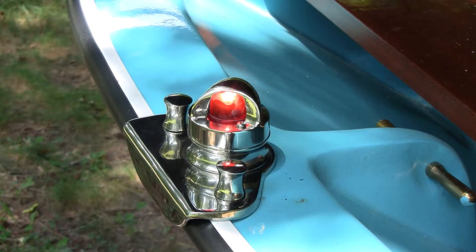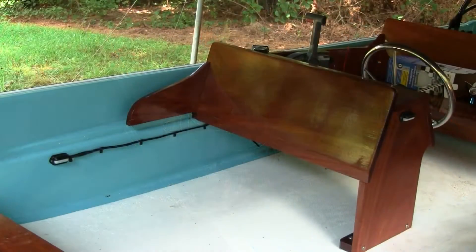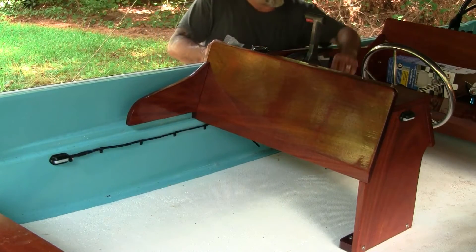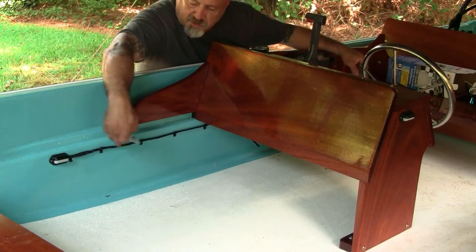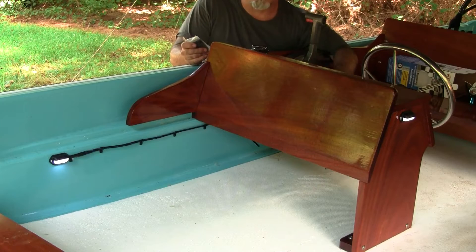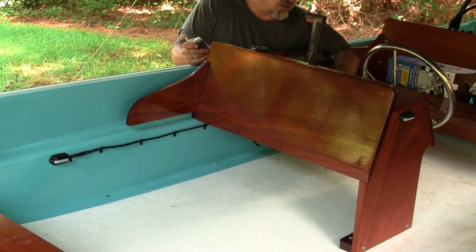We tested the bow light and we know that one works. I also put two courtesy lights in — most of the wiring will be hidden when we get the seat in, maybe eight inches of wire visible. You can see those work. I put a horn in too. If you've enjoyed this video on putting in the lighting on the Whaler, hit share, like, and don't forget to subscribe. Thanks for watching.